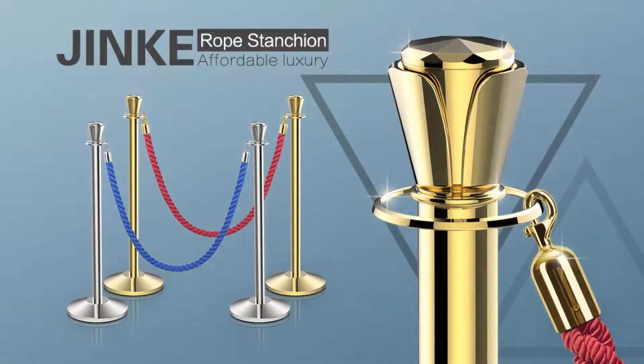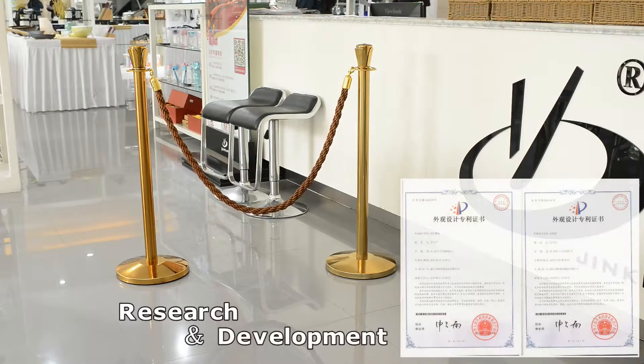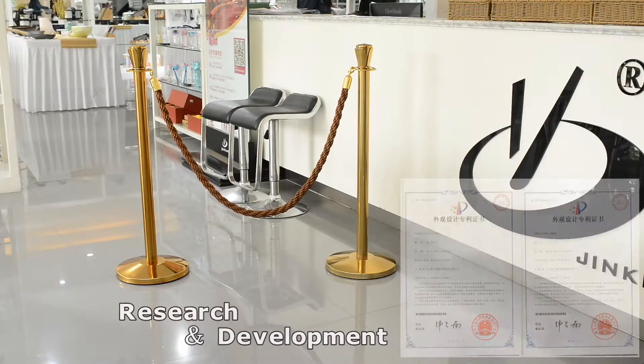Today, I am going to introduce the Jinker Rope Stanchion. We have been making crowd control stanchions with Payton for over 20 years.